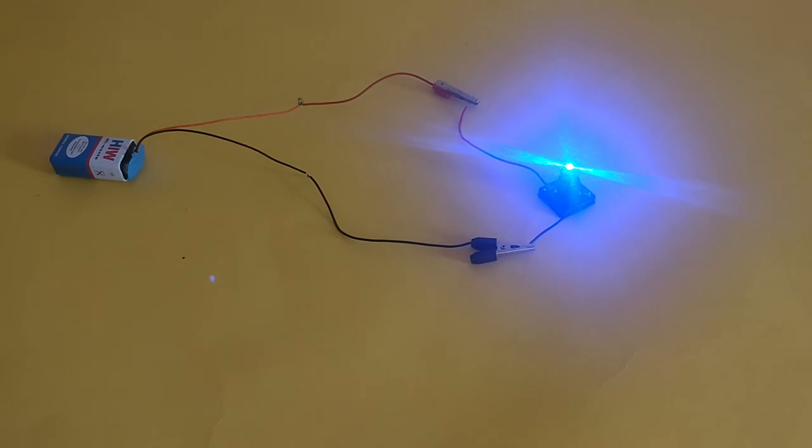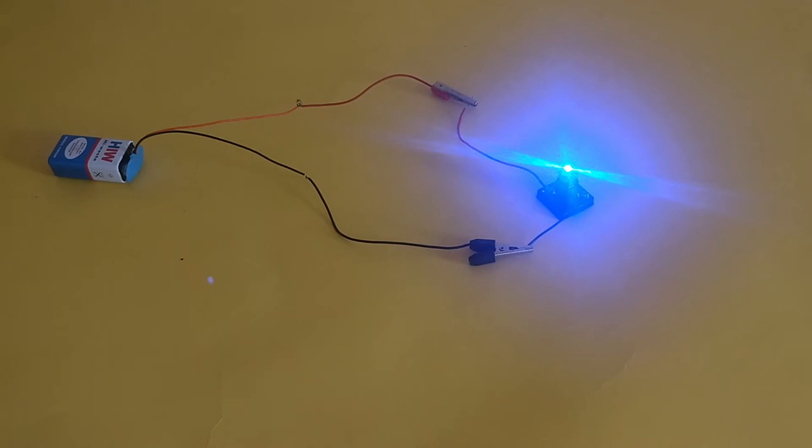In the first setup, we will connect the red crocodile clip to the red wire from the torch bulb holder and the black crocodile clip to the black wire. You will notice the bulb is now glowing. Observe how brightly the LED or torch bulb is glowing when connected directly to the battery.